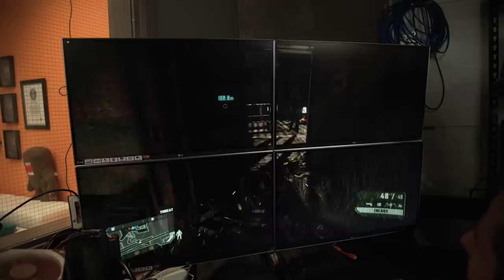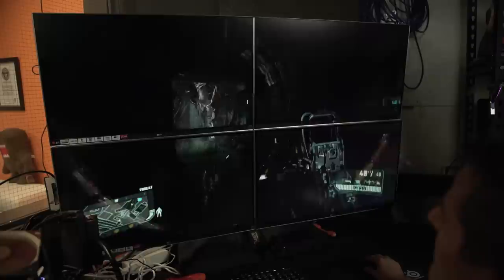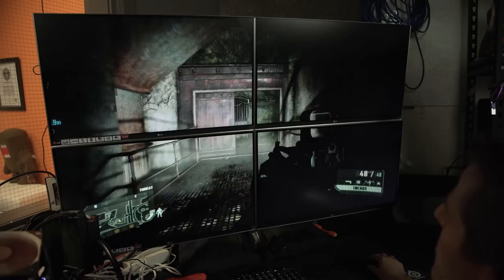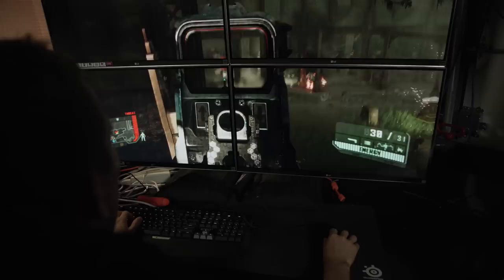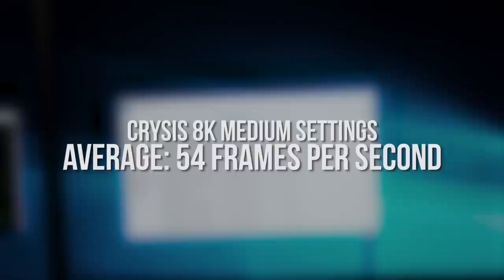Run the benchmark — we're benchmarking Crysis 3 at 8K medium settings. It's great. I love this built-in crosshair into my display here. The crosshair's a little to the left — that'll be trippy as all hell. This is a gigantic display, and wow, it looks perfect. Oh yeah, that bezel right in the middle — just get in my way. I'm not saying this is an ideal gaming experience; I'm just saying we're gaming at 8K. Benchmark's done — 54 fps average, medium settings, no anti-aliasing. I would make the argument anti-aliasing is completely unnecessary.